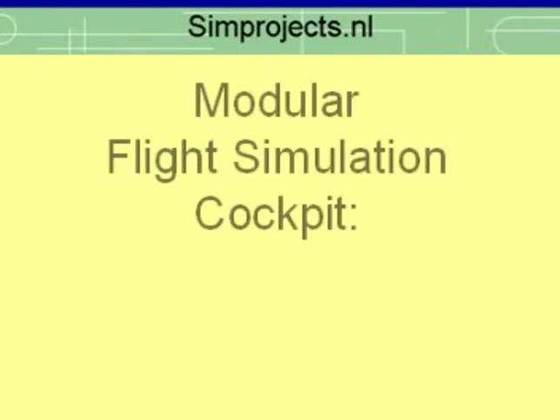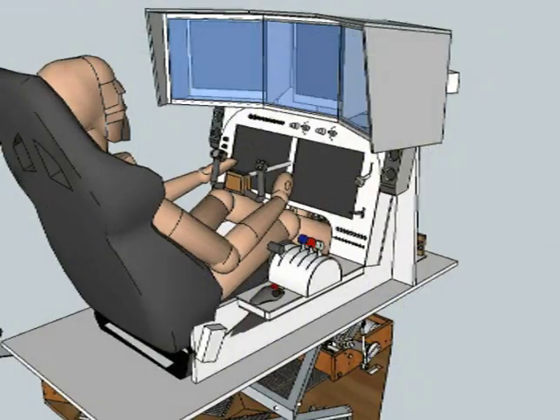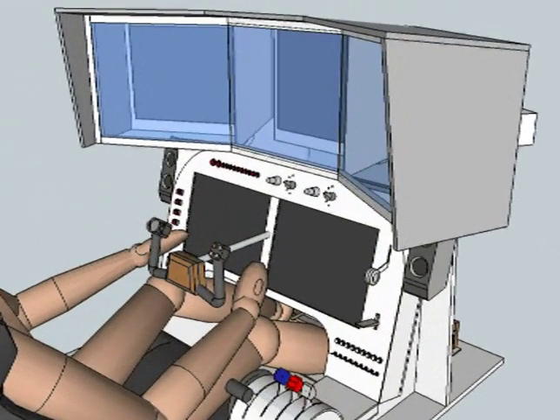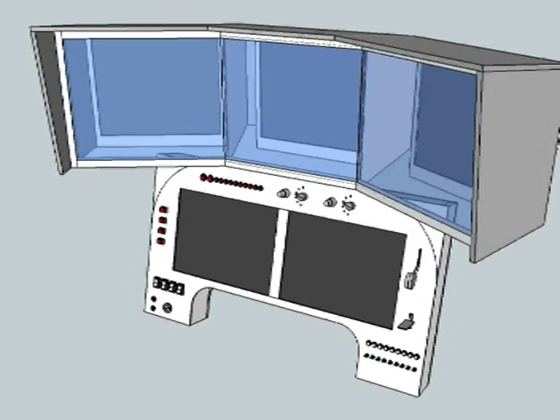This video describes the scenery and instrument panel display system of my modular flight simulation cockpit. The visuals system consists of two modules: the triple LCD scenery display and the dual LCD panel display. The panel display is basically a wooden box.